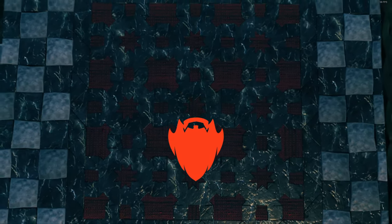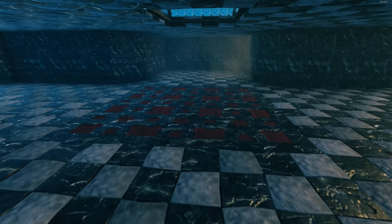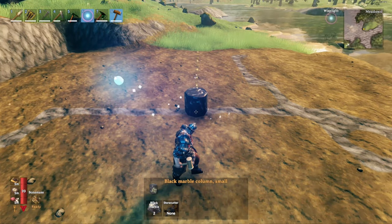During a build piece experimentation stream, we worked out how to build a gorgeous tessellated star floor, and today I'm going to show you how to do it. If you do like this video, please hit that like button, consider subscribing, and don't forget to check me out on Twitch — I think it's in the description below.